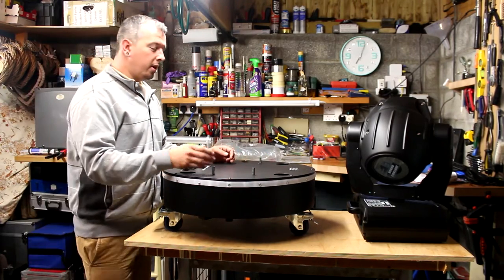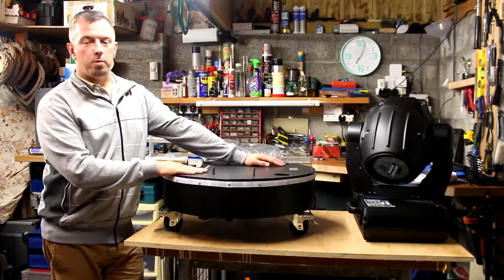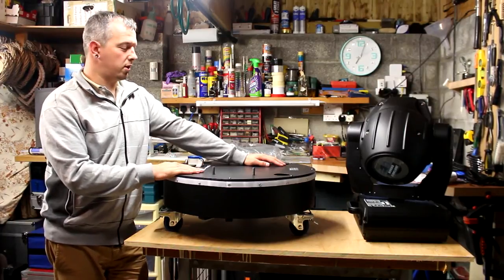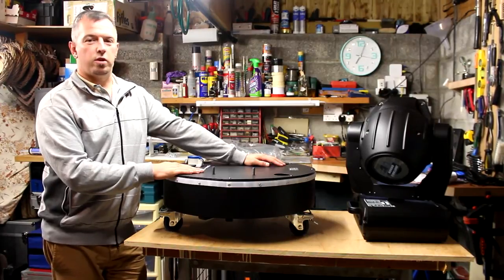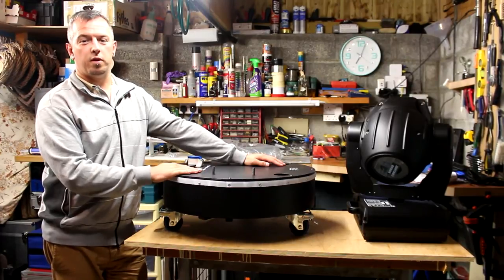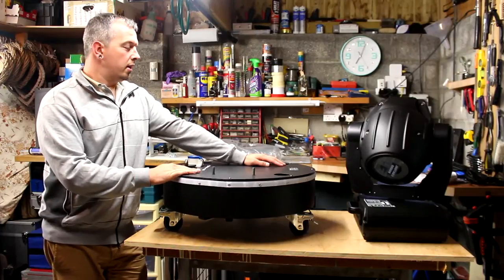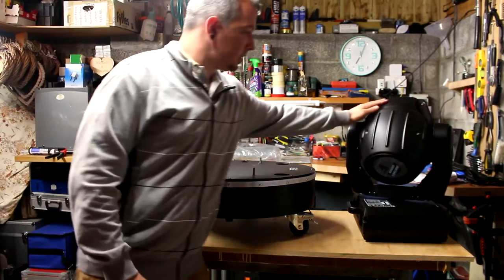It's made by Show Tech. I got this one from Thomann in Germany — fantastic service from Thomann as always. It arrived here to the UK within about three or four days. Cost was £350, and I'll save you the bother of checking the internet: that's the cheapest price you're going to find it brand new, and it comes with a three-year warranty.